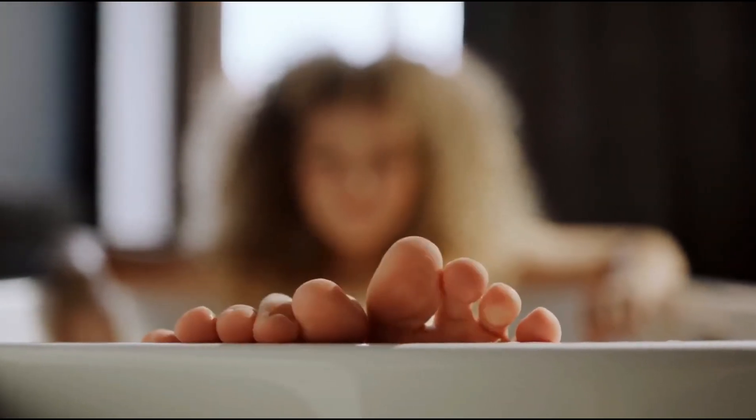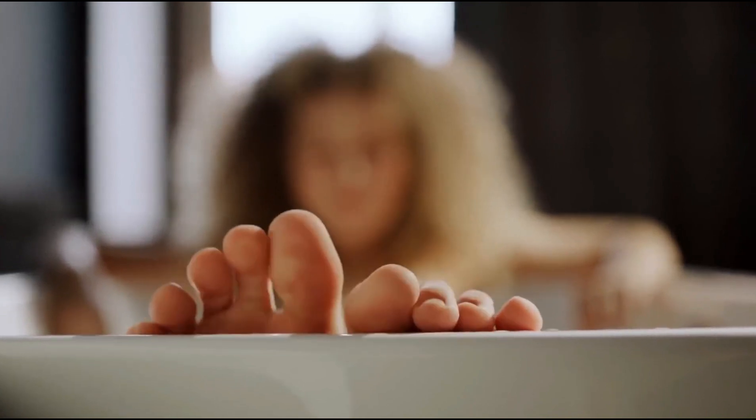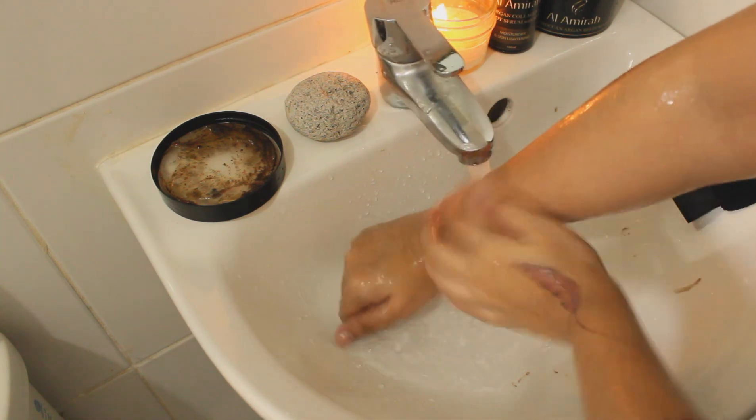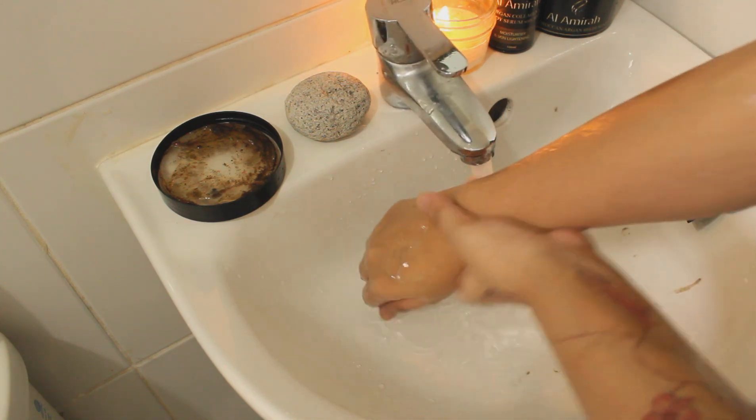I usually play relaxing music and light up my favorite scented candles. The next step is to wash and rinse away the soap thoroughly and feel how soft your skin is.